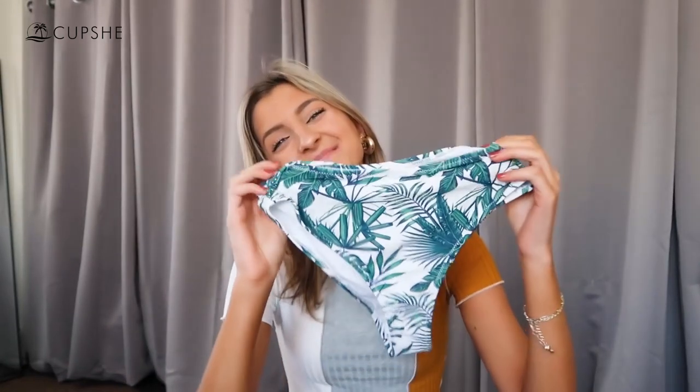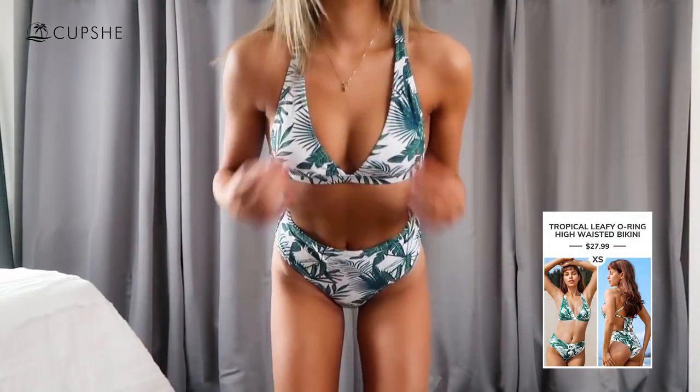For the high-waisted lovers, I also picked up this palm print suit. I love this pattern — it's so fun, perfect for summertime, and it just reminds me of a tropical vacay. This one has a little belt that you can move to the front or the back. It's got a lot of coverage along the front, not a whole lot of that low-waisted tan line showing, so if you want more coverage in your midriff area this is definitely going to be the style bottom of your choice. The back has fuller coverage as well.